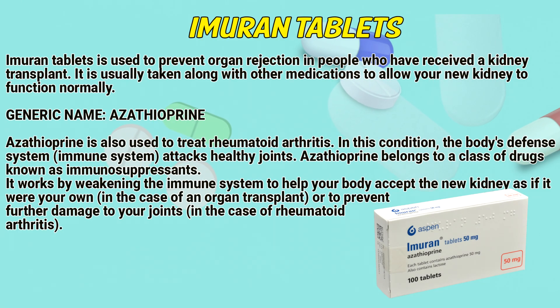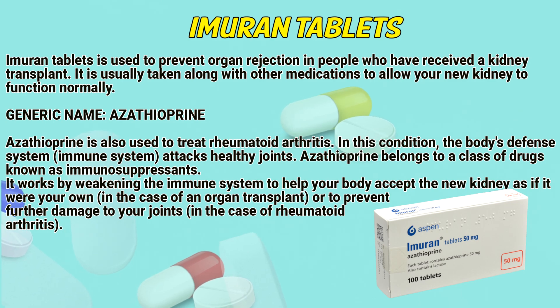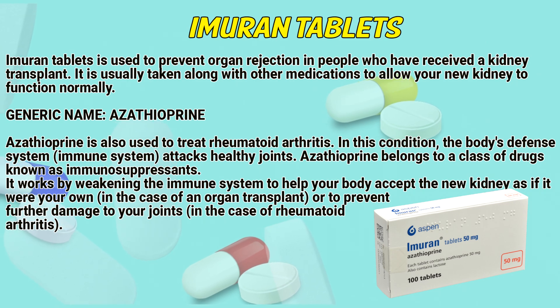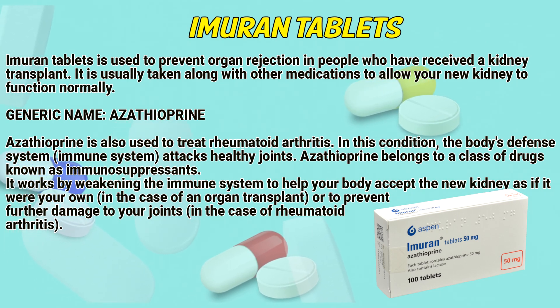Immurone tablets are used to prevent organ rejection in people who have received a kidney transplant. It is usually taken along with other medications to allow your kidney to function normally. Generic name: Azathioprine. Azathioprine is also used to treat rheumatoid arthritis, a condition where the body's immune system attacks healthy joints. Azathioprine belongs to the class of drugs known as immunosuppressants.